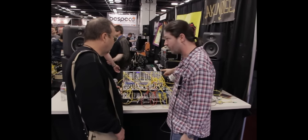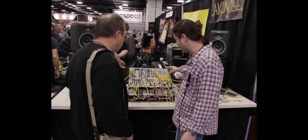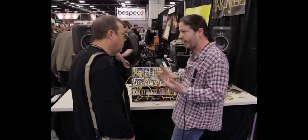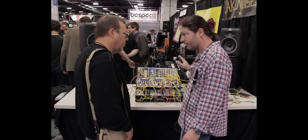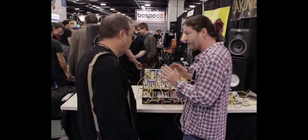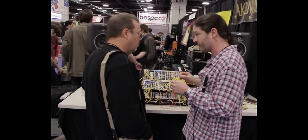We started with the BD-808, which is the bass drum module. The kick has a decay, a tone, a level, the accent — and each module has its own accent, so there's a lot of dynamic added to the voices. We continue with the SD-808, which has the snap, the tone. These are all the original controls of the 808. What we did is we extended some of them, but only up to the point where we don't change the original signature sound of the 808.